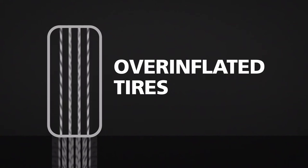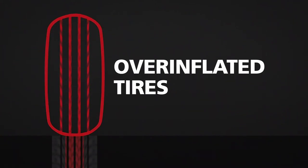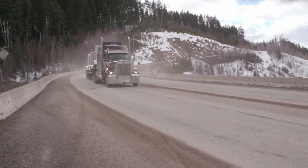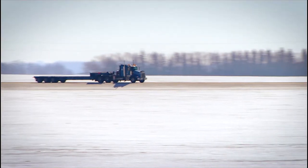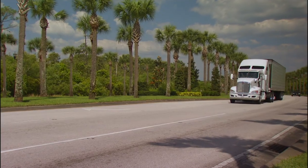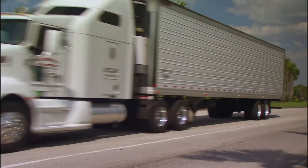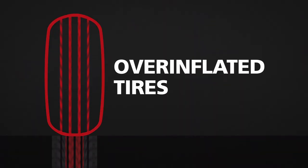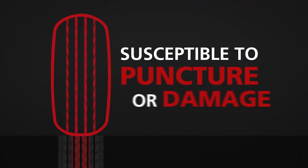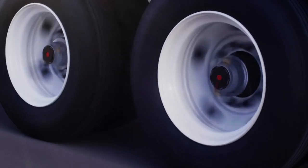But overinflated tires are also a problem. Some automatic tire inflation systems only inflate, filling tires with air at the ambient temperature at the time of inflation. But a tire's air temperature can rise during operation, especially as the outside temperature rises, and tires can become overinflated or mismatched. Overinflation results in uneven and accelerated tread wear and leaves tires more susceptible to puncture or damage.